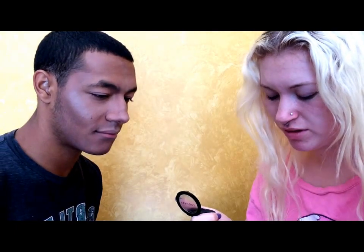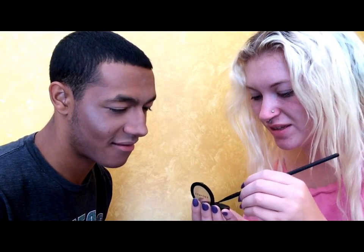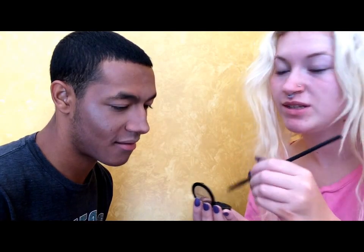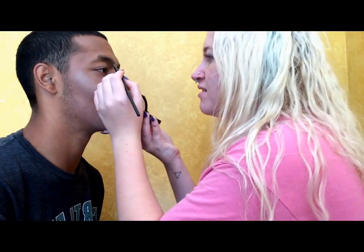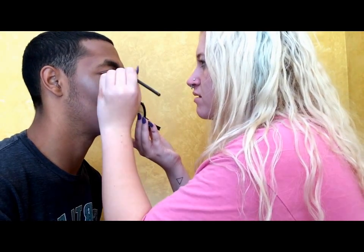We're going to do his eyebrows now. I don't have black eyebrow stuff so we're going to be using black eyeshadow. It broke — my eyeshadow broke! Oh my god. He broke it. I'll have to fix that soon, but right now we're just going to fill in his brows. Look at me. Get off your phone — we're recording.